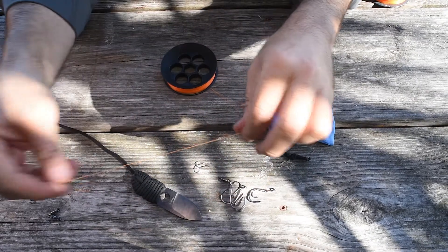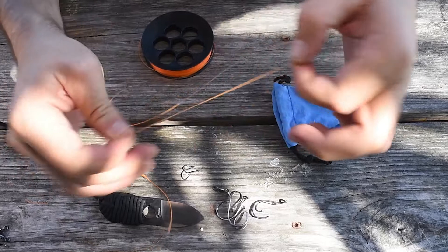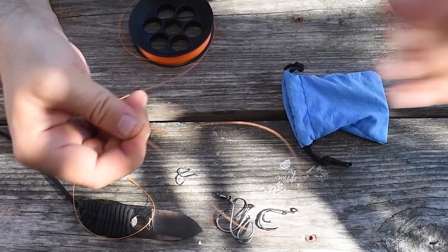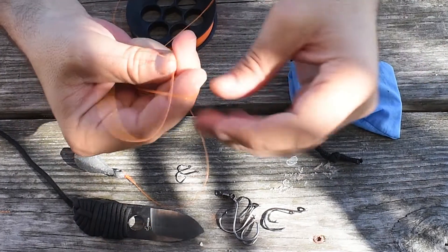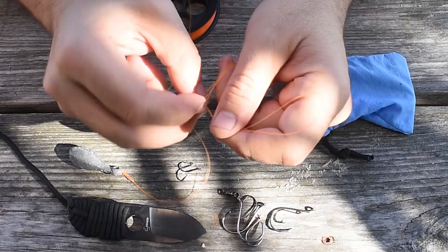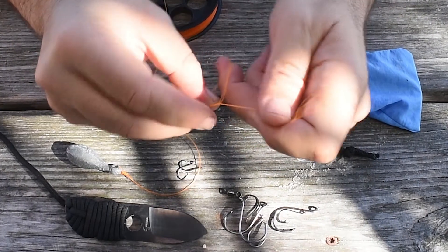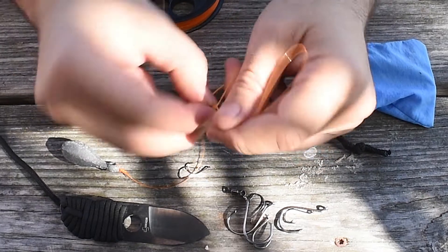And I'm going to mark about 12 to 18 inches — here I'm doing about 12 inches. Then I'm going to pull another eight inches, a loop about eight inches long. I'm going to proceed to give it a knot, which is basically like a surgeon's knot, and I'm going to give it five turns. This works quite well for the setup.